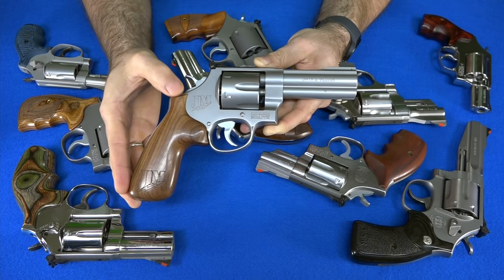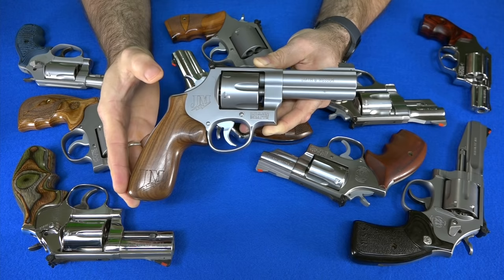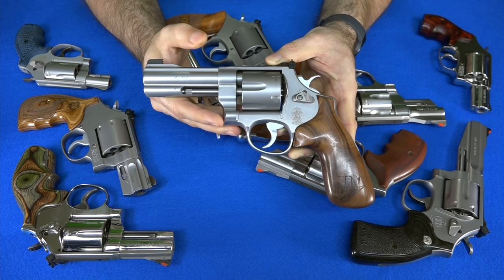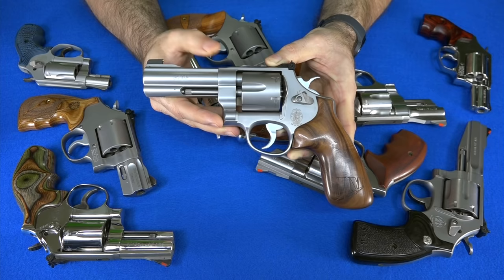The next revolver is my only .45 ACP revolver: the Smith & Wesson 625, the 4-inch version, in the JM model. That JM stands for Jerry Miculek. This gun was made to specifications given by him on how to modify a regular 625 to make it the perfect shooting gun, and man, it did work out. The Smith & Wesson 625 JM is an awesome gun.